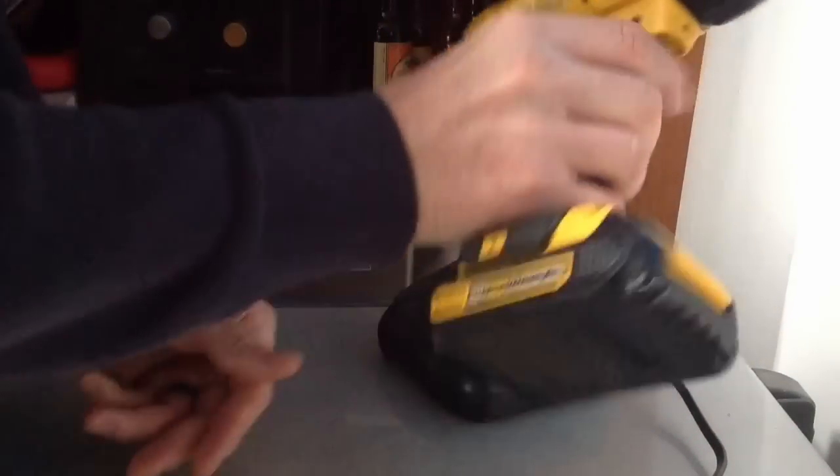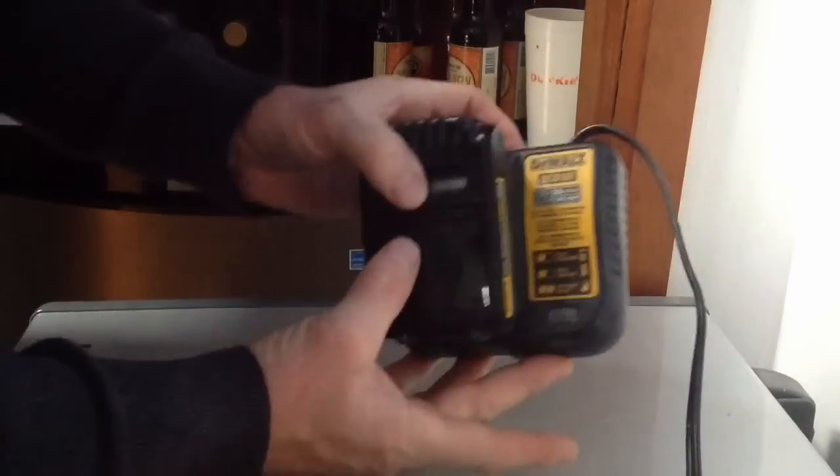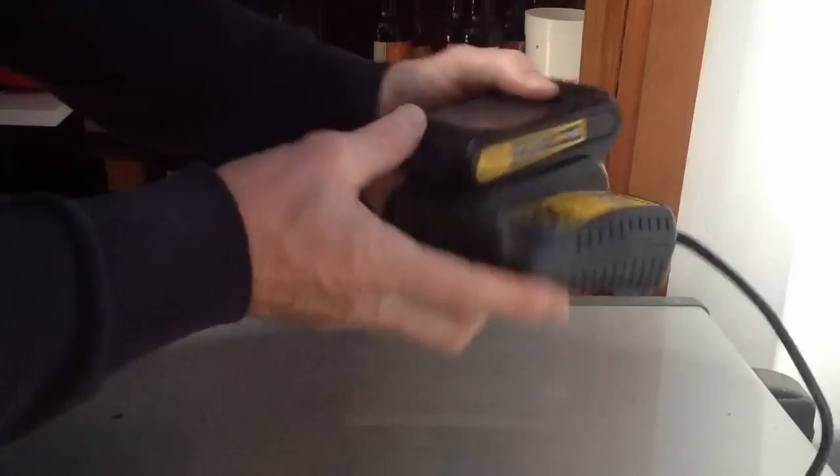Hey. Looks like we have a totally dead DeWalt 20-volt battery. It's been sitting around for several years because when you put it in the charger it does absolutely nothing.